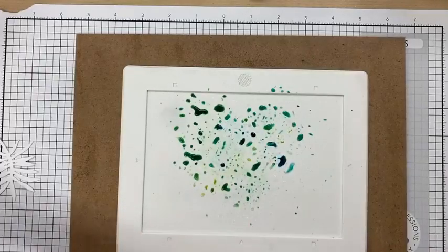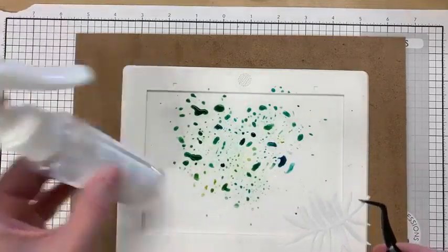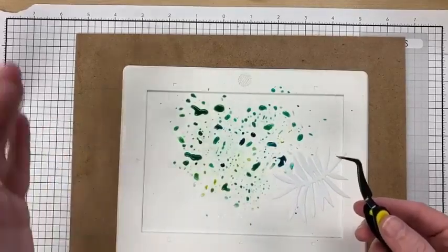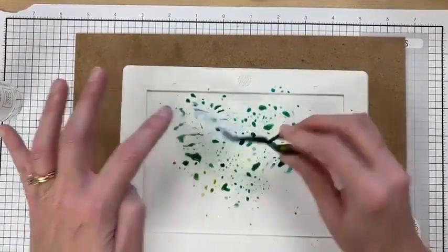They all lighten up as they dry, so keep that in mind. The more water you have, the lighter your color wash, but if you don't have enough water you end up with dry spots — so there's a happy medium between both.